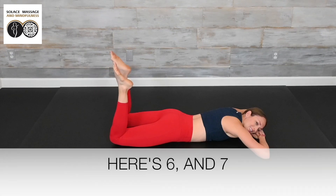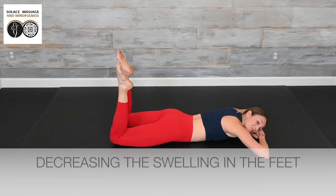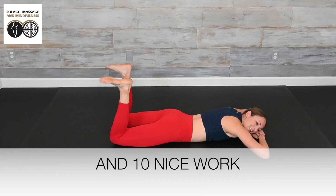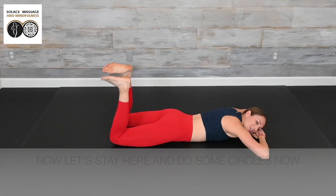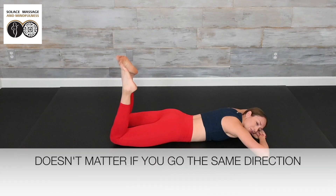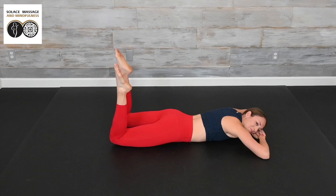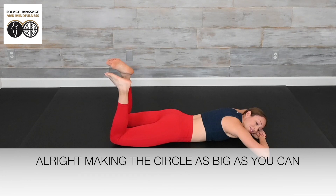Continue through your 10 repetitions of ankle flexion and plantar flexion. The legs are elevated, so we're decreasing the swelling in the feet. Complete all 10 reps, then stay here and do some ankle circles — make big circles with those feet. It doesn't matter if you go in the same direction or opposite. Take each circle as big as you can, for 10 repetitions.